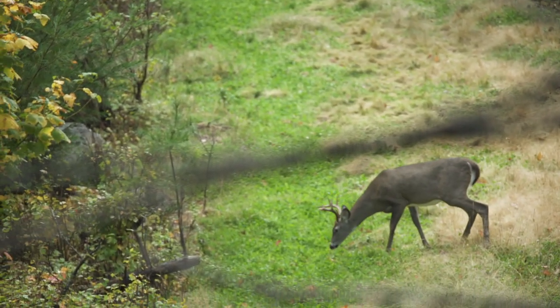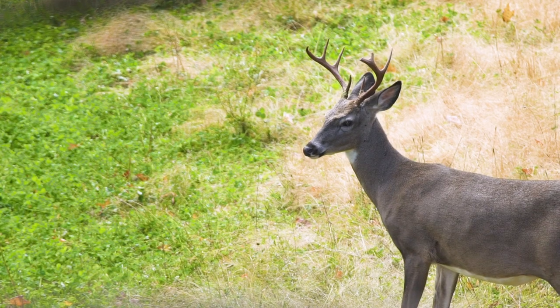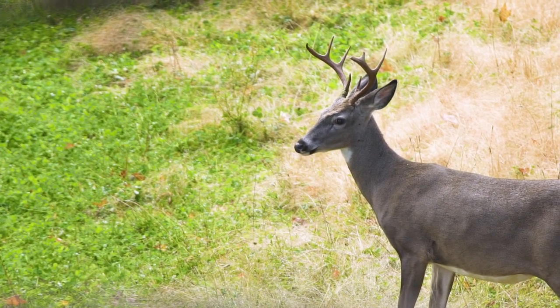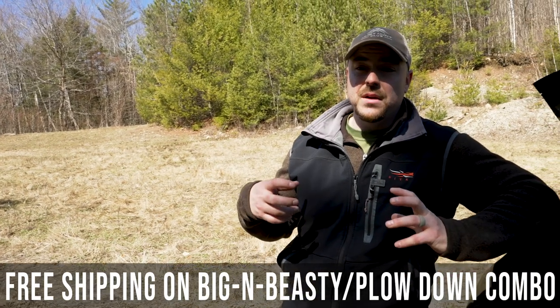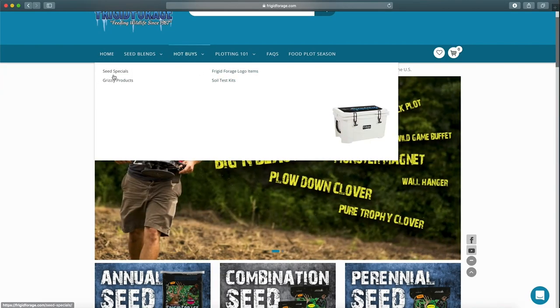This one in particular is maybe an eighth of an acre. There's a really good deer in here this year, so we're going to focus on making it as attractive as possible. We're going to do that by planting Frigid Forage Big and Beastie Brassicas in August, but we want to get this plot ready for that.